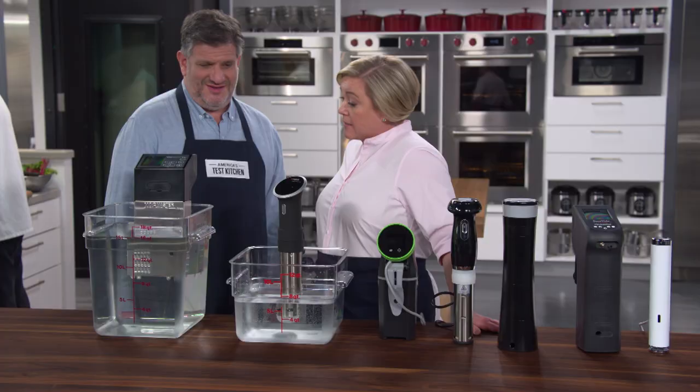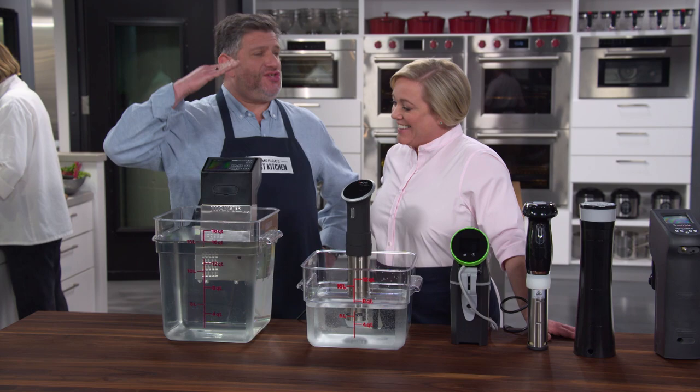Sous-vide machines are sleeker, smarter, and more straightforward than ever, and Adam's here to tell us which brand is best. Was that your sous-vide saunter? I like that. Okay,